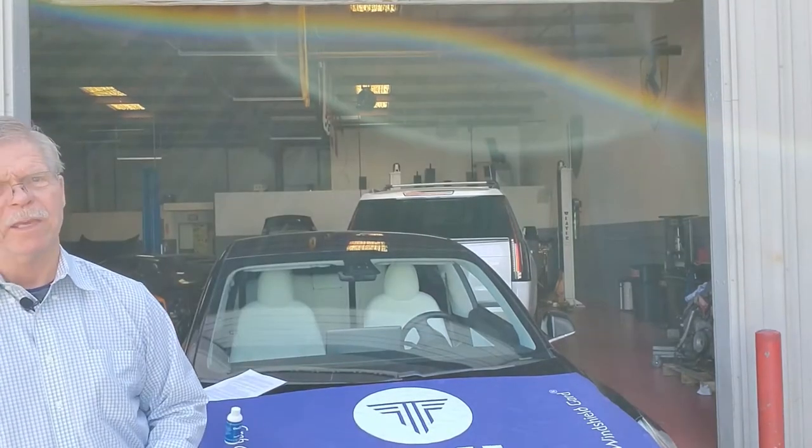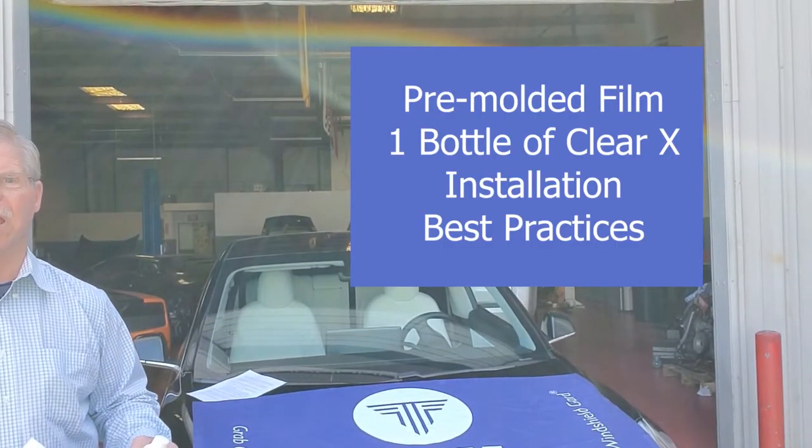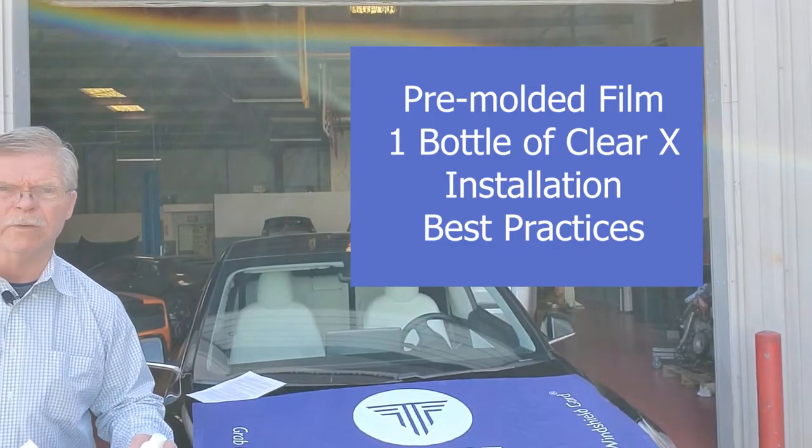More value for you, more value for your customers. How do you make windshield guard a part of your product offerings? You can go to our website, give us a call, or text us with an order. A few days later, we'll deliver to your shop a tube that has the following contents.